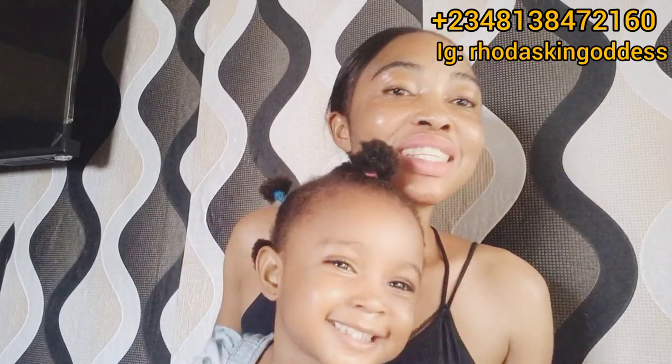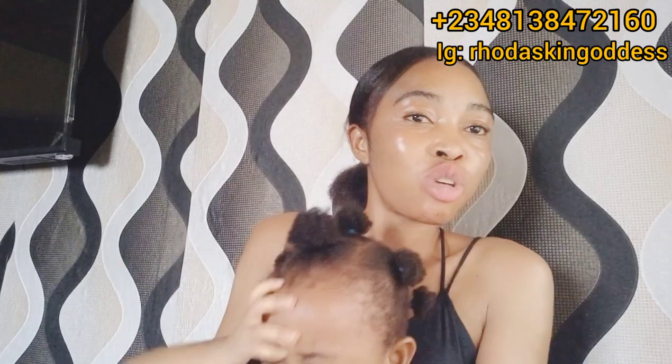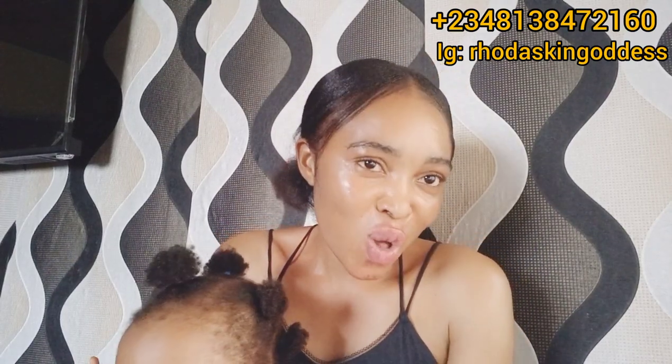I hope you guys enjoyed every bit of this episode. Please don't forget to subscribe to my channel, turn on your notification bell so that you'll be notified each time I upload a new video. I love you all — see you on my next video, ciao!